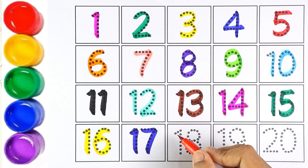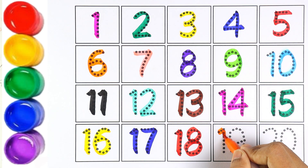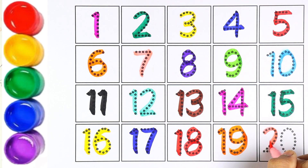Red color — number eighteen. One and eight makes the number eighteen. Orange color — number nineteen. One and nine makes the number nineteen. Light pink color — number twenty. Two and zero makes the number twenty.